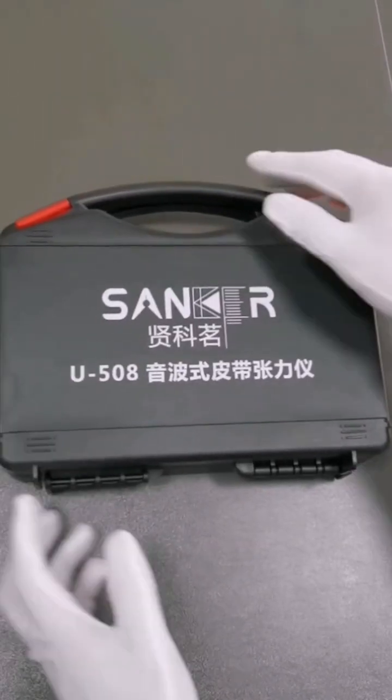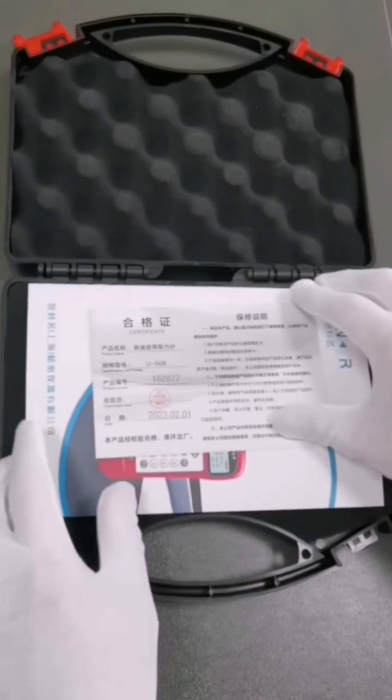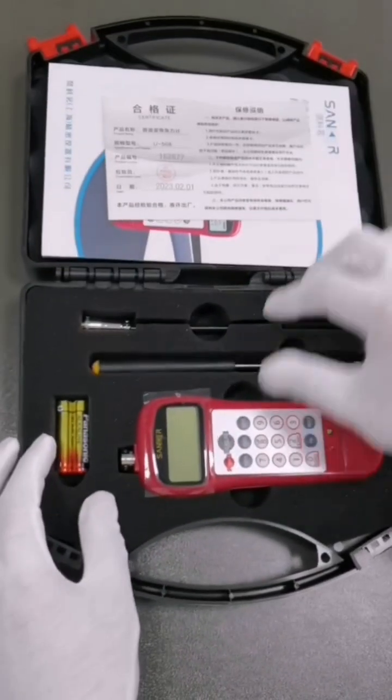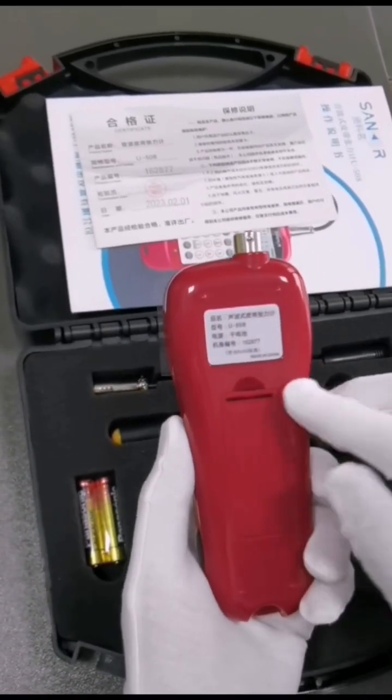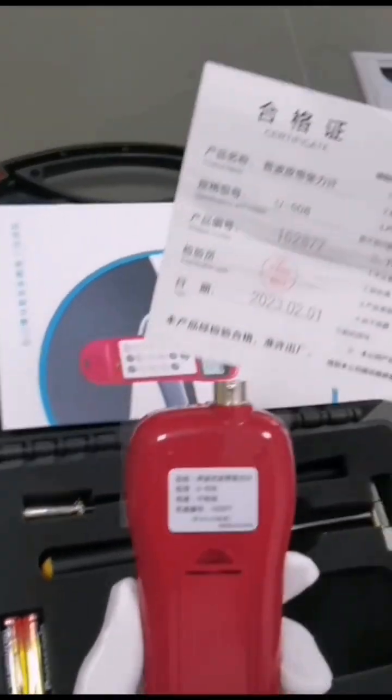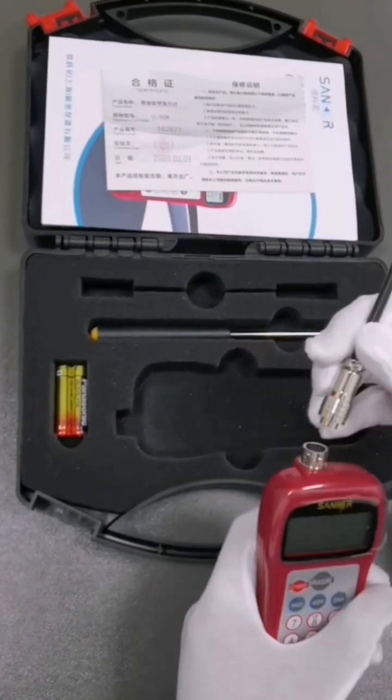I would like to introduce the Sonic Belt Tension Meter U508, manufactured by Junkmingsh Anghai Precision Instrument Co., Ltd. Each instrument has its own fuselage number and a corresponding number on the qualification certificate to ensure that the instrument you buy is original and genuine.